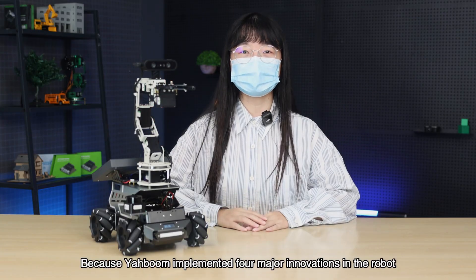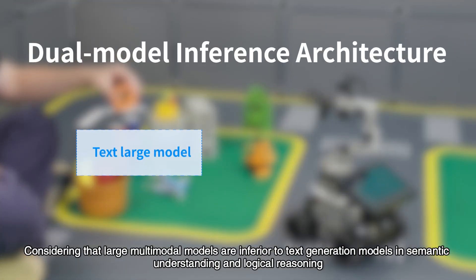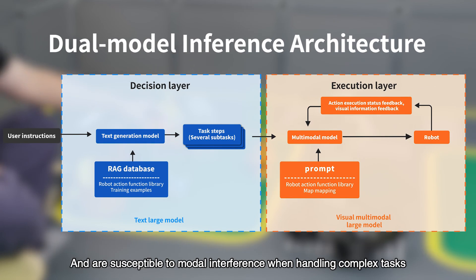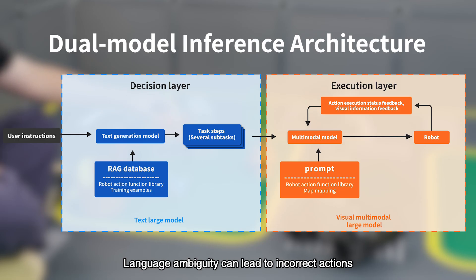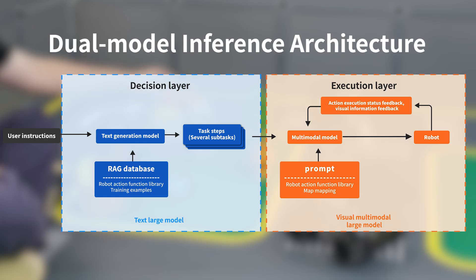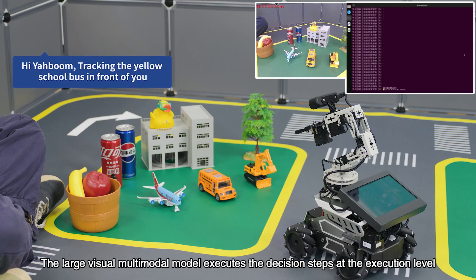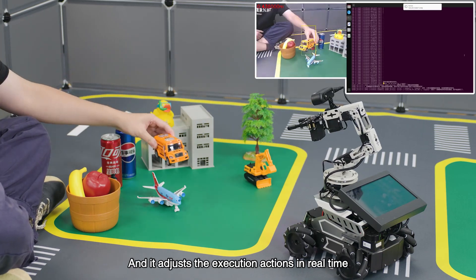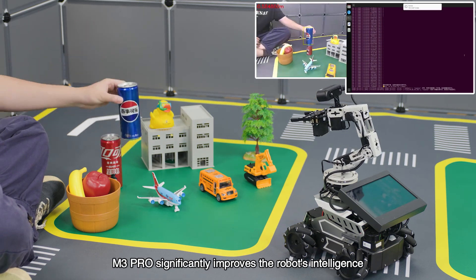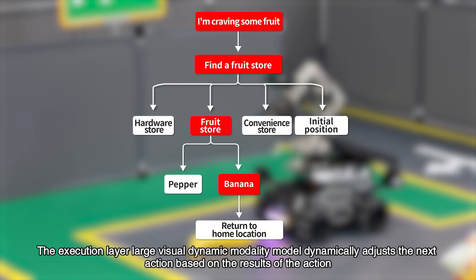The M3 Pro achieves these capabilities because YAHBOOM implemented four major innovations. The first innovation is a dual model reasoning architecture. Considering that large multimodal models are inferior to text generation models in semantic understanding and logical reasoning, and are susceptible to model interference when handling complex tasks where language ambiguity can lead to incorrect actions, the M3 Pro adopts a dual model reasoning architecture. The large text model is responsible for task decomposition and planning at the decision-making level, while the large visual multimodal model executes the decision steps at the execution level and adjusts execution actions in real time.